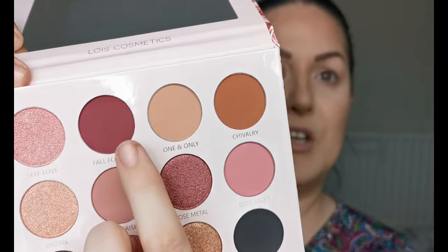If you'd like to see how I created this look using the Rose Metal Palette from Lois Cosmetics, just keep watching. My base is on and my eyes are primed — everything I have on my face will be listed in the description box below as usual. The first color I'm going in with is Fall For You.